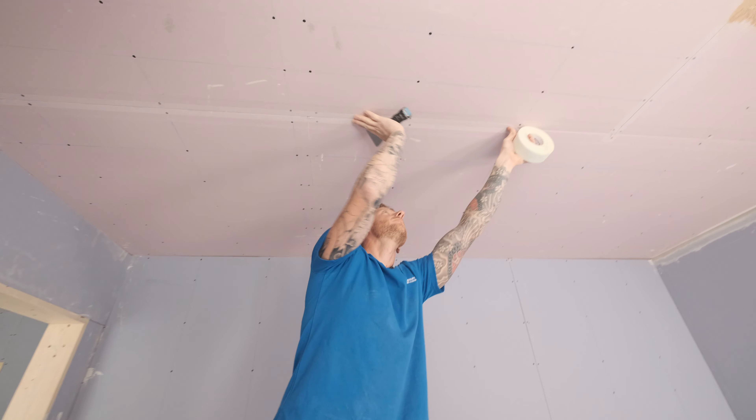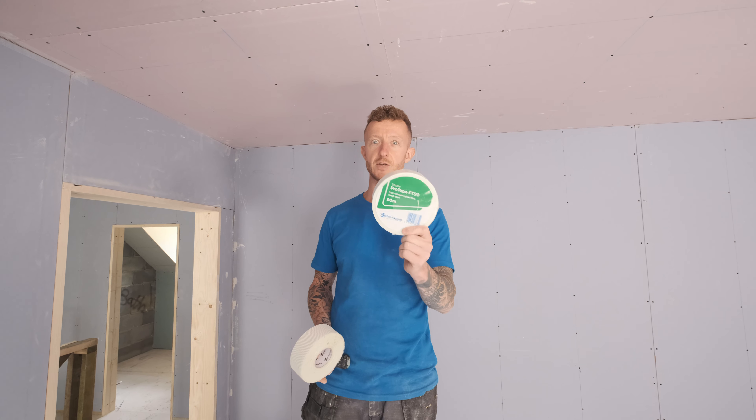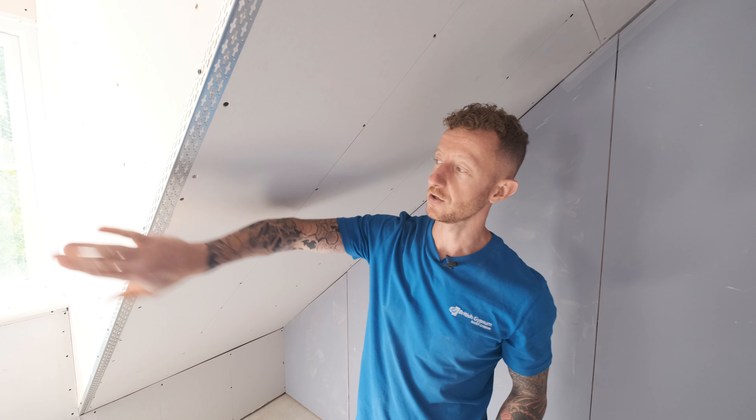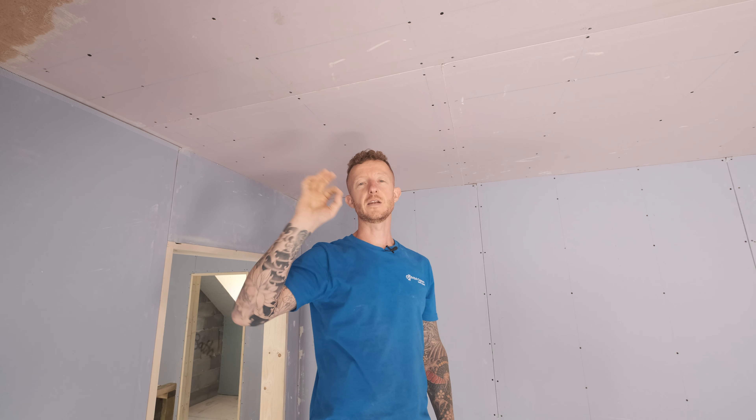Before we start mixing up our plaster, it is important that you get the area that you are going to skim prepped and ready. First up, I am going to be scrim taping all the plasterboard joints just to make sure they are nicely reinforced, using Thistle Pro Tape FT50. I have also got my skim beads on — these reinforce the corners and make sure everything is nice and solid. And I have also applied some Thistle JIT Prime to my bonding coat, which I have had to use on the edges of the ceilings here to roll in to give us that nice finish.